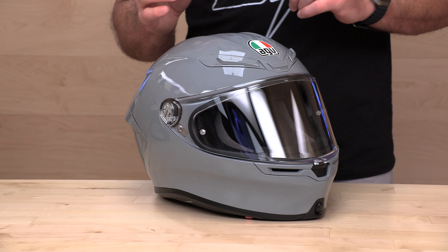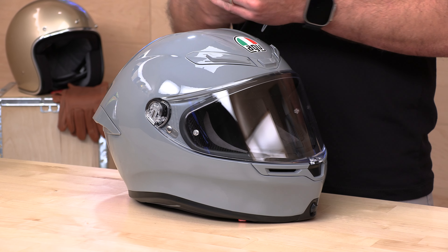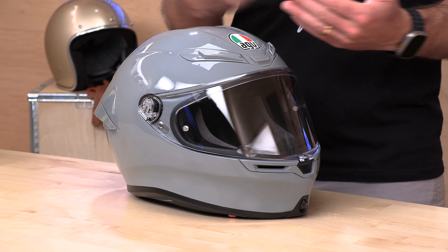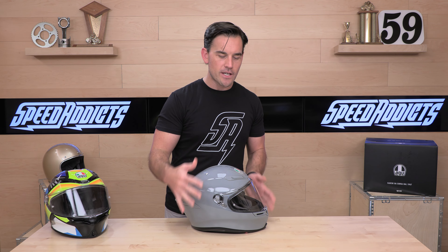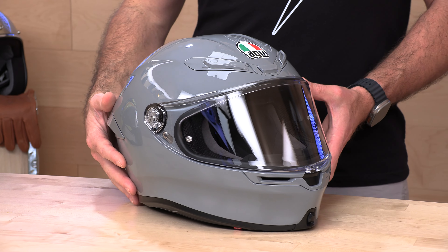ECE 22.06 is better than the old 22.05 because they now have four drop tests — they kept the standard linear impact and added a high velocity, a low velocity, and an angular impact to measure rotational energy management, making the helmet safer. There are four shell sizes, which is awesome. A lot of less expensive helmets use two shell sizes, meaning you're often wearing too much helmet. Four shell sizes ensures a close fit. The K6's number one draw is not only the big eye port but really the weight. Sizes run extra-small through 2XL.